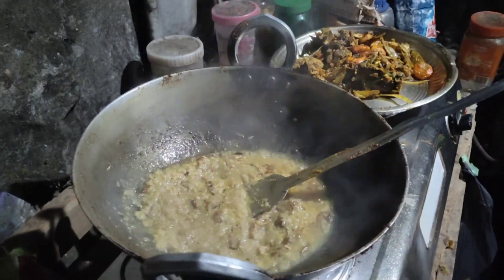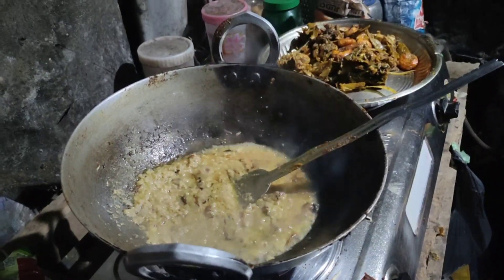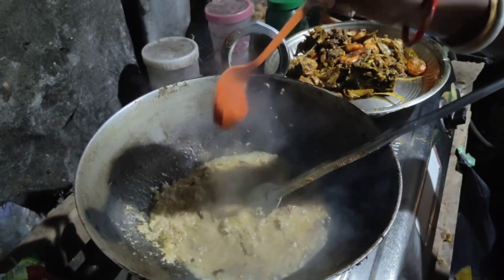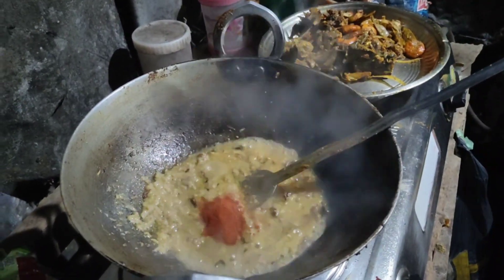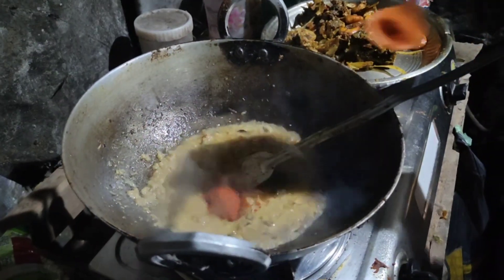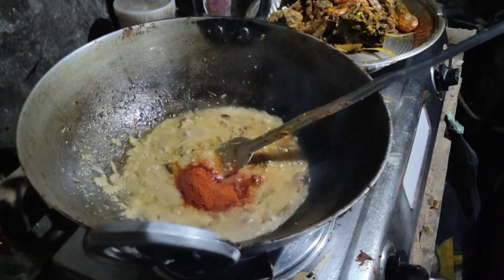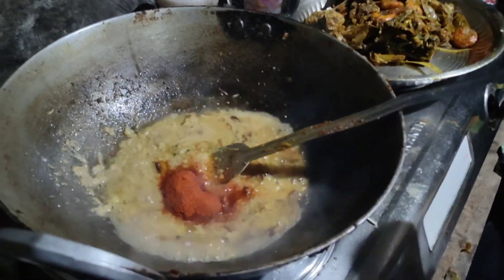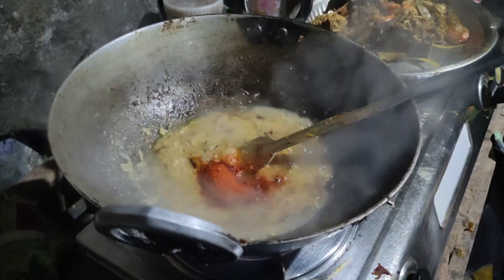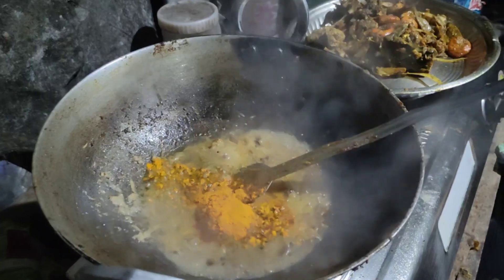I'm going to keep it in the middle of the top of the pan. There is the other side so that the other side is less than the other side. I'm going to make this.